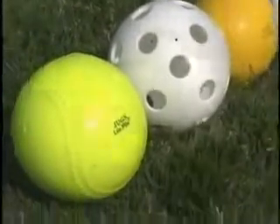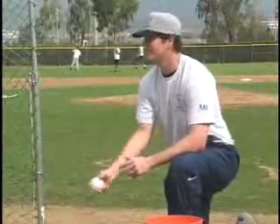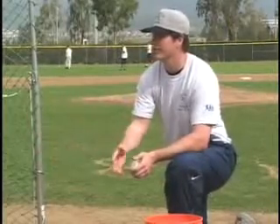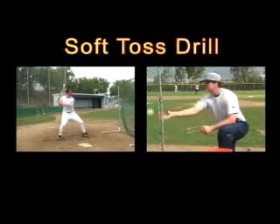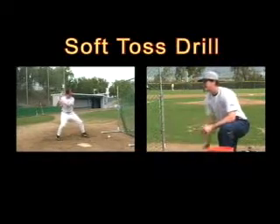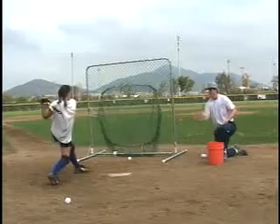The tosser starts the drill by showing the ball, then slowly underhand swinging the ball away from the hitter. The hitter initiates load and stride with this motion. When the tosser underhand tosses the ball into the hitting zone, the hitter transfers weight and uses a short and quick swing to contact the ball.